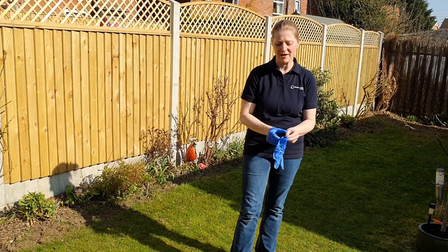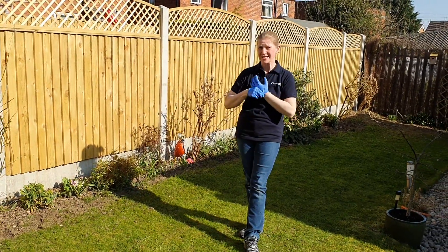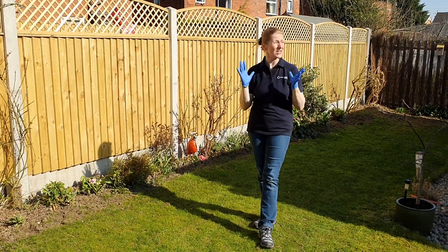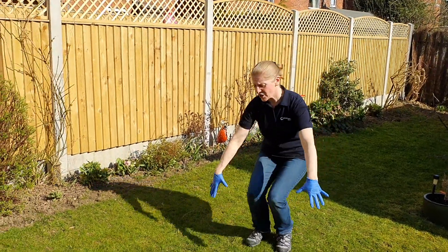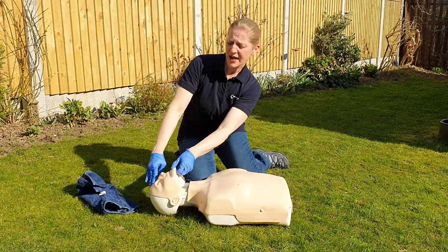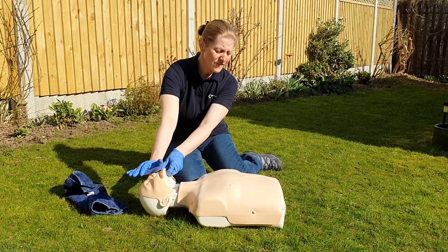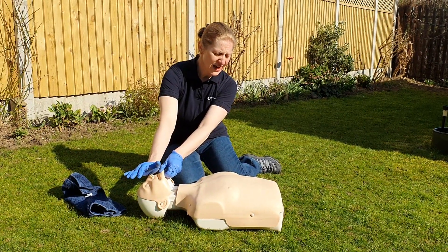Gloves on if we have them — if you're at home isolating you may not have them. Assess the danger, check it's safe, and call out: 'Are you alright? It's Helen here, are you alright?' I've got somebody down — can anyone help? Checking for breathing: one, two, three, four, five, six, seven, eight, nine, ten.